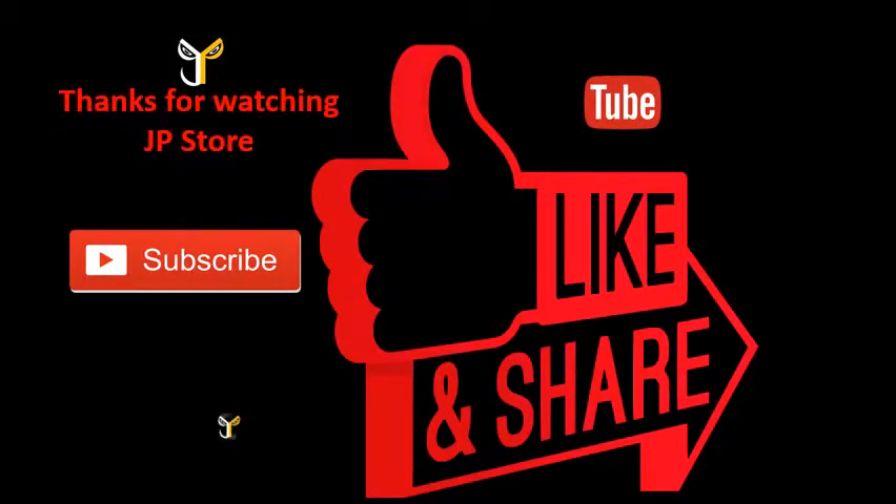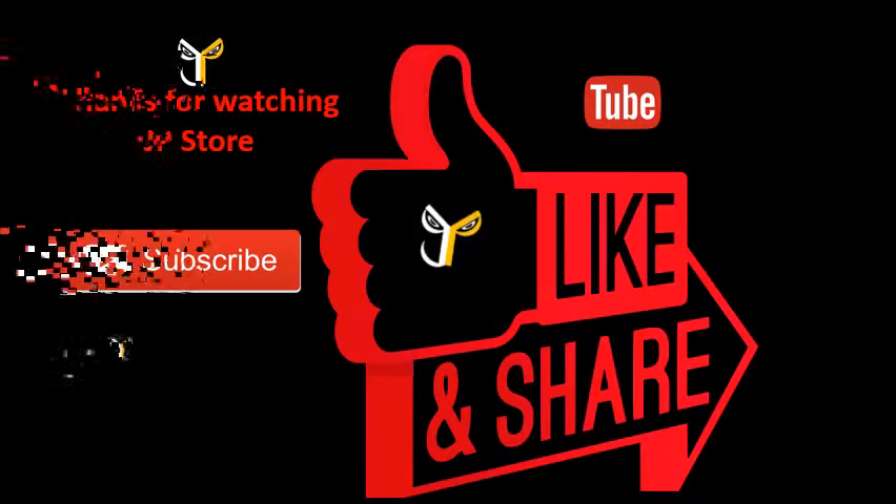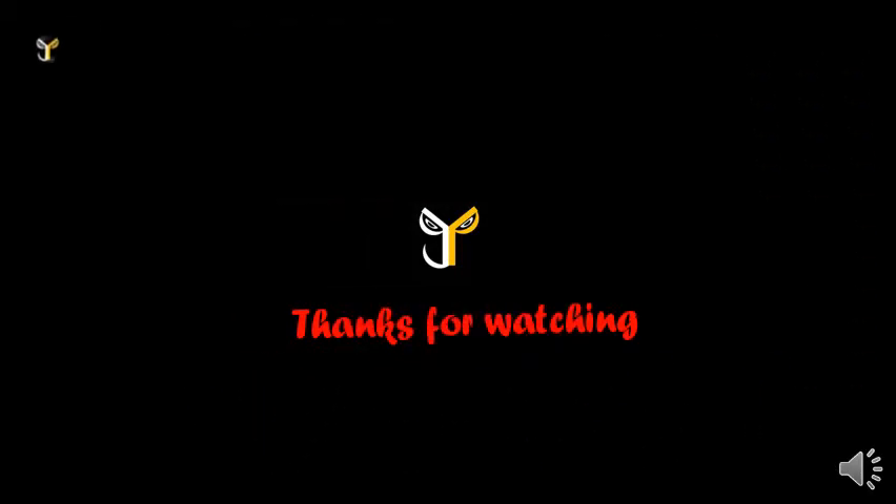Thanks for watching JP Store. Please do subscribe, like, and share this video. Subscribe to our JP Store channel. See you in the next video.